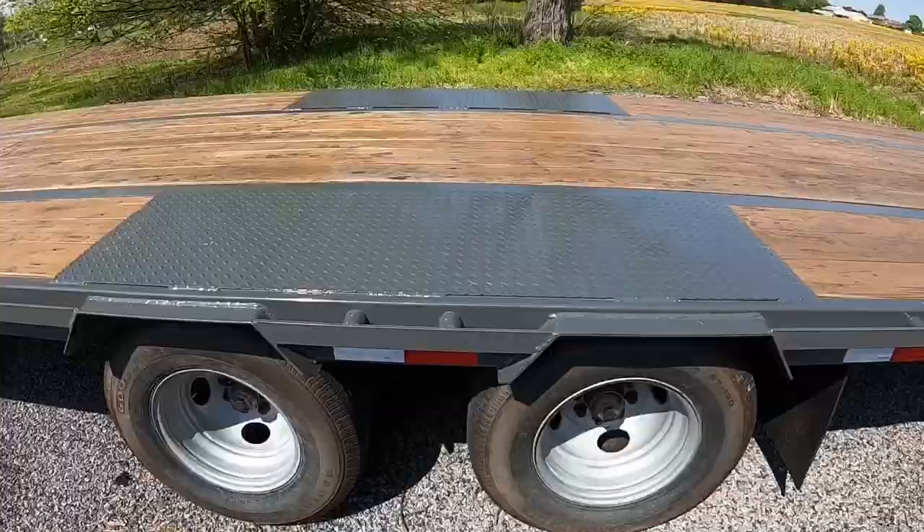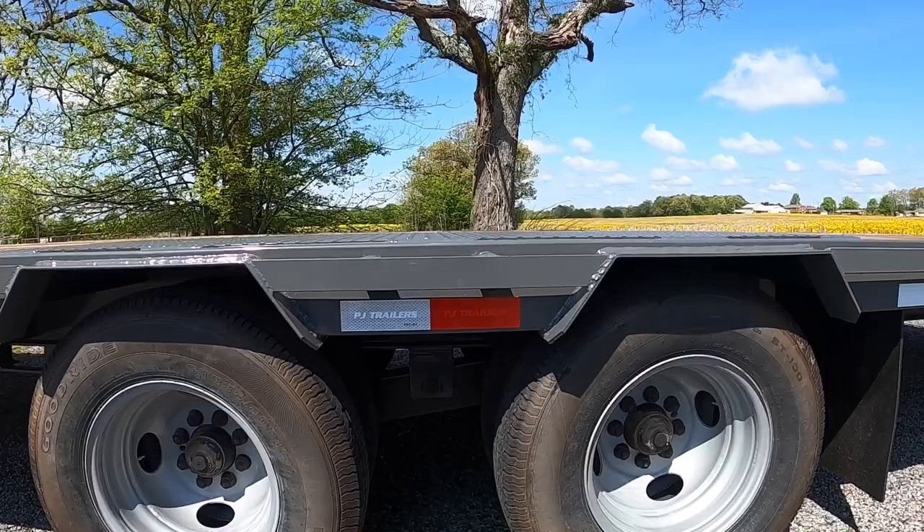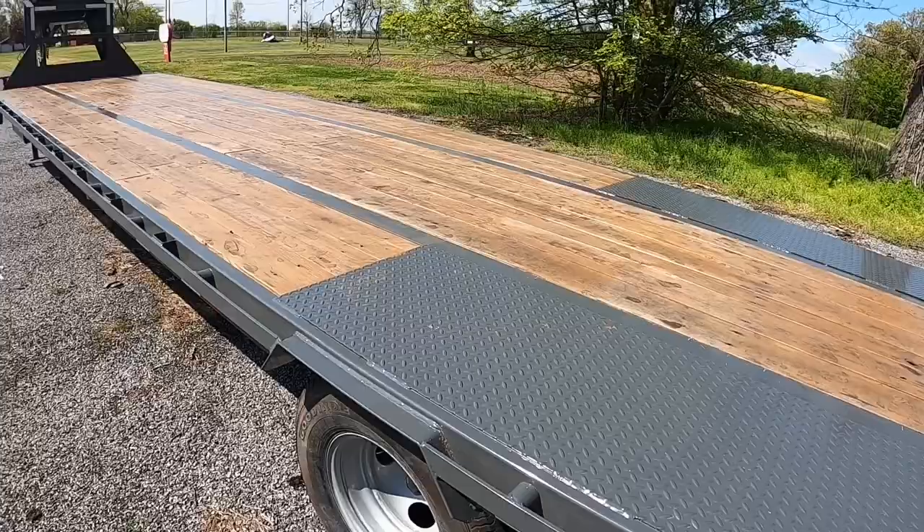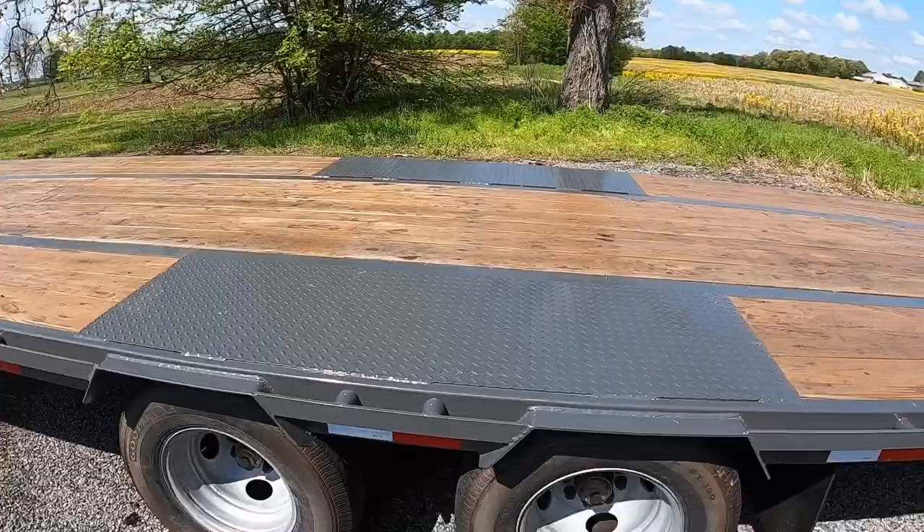It is a low profile — the fender areas are flush with the deck, there's no fender to work around. It does add, I think, two and a half or three inches of drop, so as far as height goes that gives you a little bit more room.